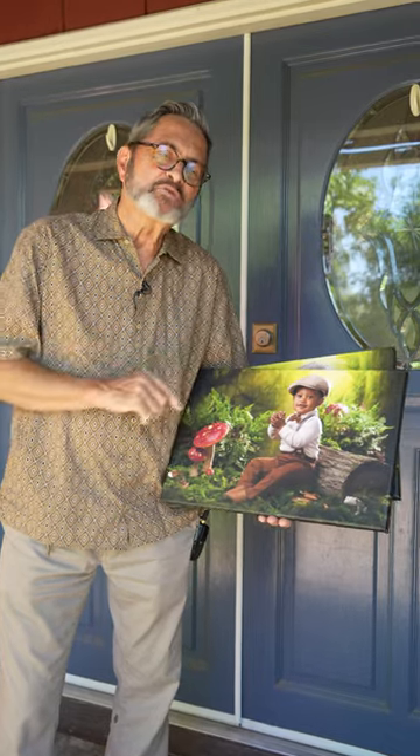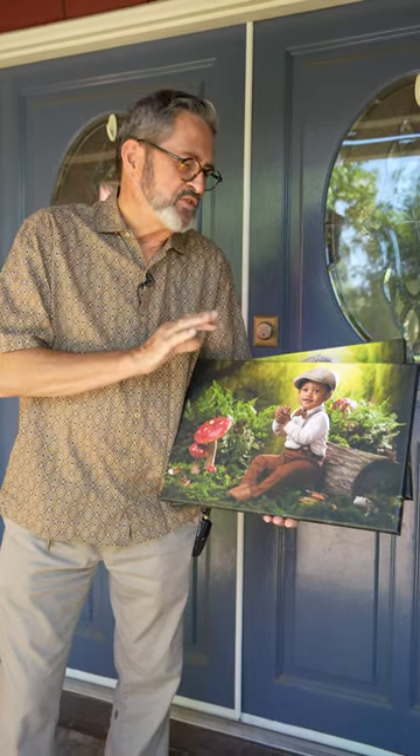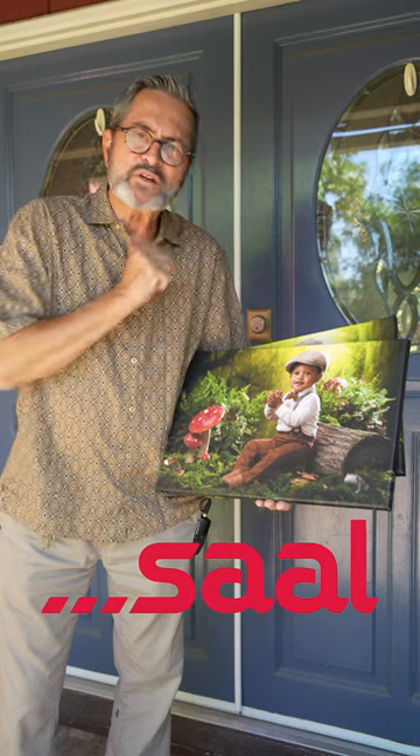Hey, it's JP here. I'm over with Jessica's. We're going to deliver the print we did of Gabriel. This is a beautiful canvas print. It has that really high brilliance look. It's so wonderful — hand-stretched on these beautiful wood bars.